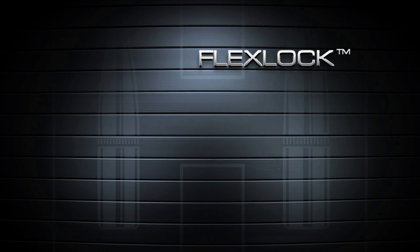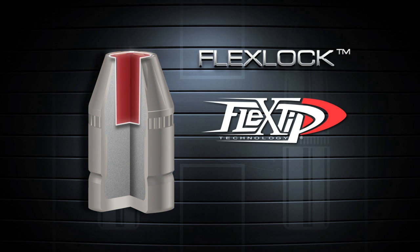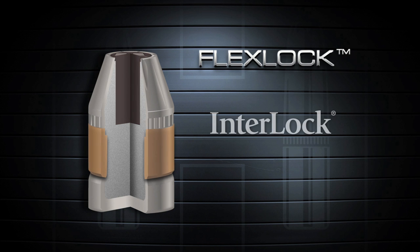Hornady has solved this problem by developing the FlexLock bullet, a heavy-duty bullet that incorporates two revolutionary Hornady features. The proven FlexTip design eliminates clogging and aids bullet expansion, and a large mechanical jacket-to-core interlock band works to keep the bullet and core from separating.